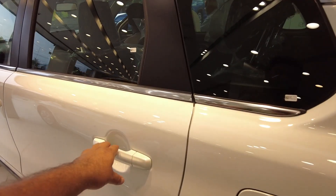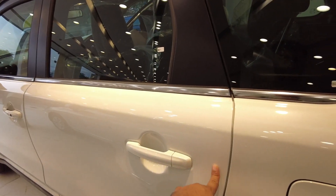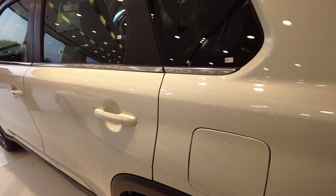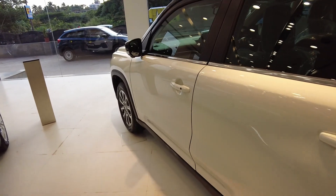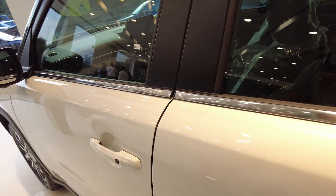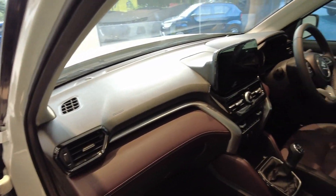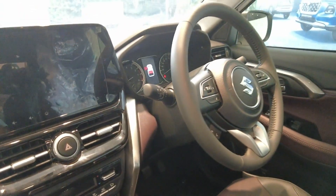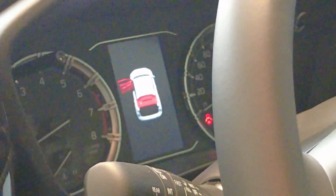Now let's talk about the build quality. The build quality is a little bit light — the door sound indicates this. Compared to the Breza, we thought the Grand Vitara should match the Breza's build quality, but it feels slightly hollow. The new Breza also has the same thing. All indicators are present here. Now the boot is open.